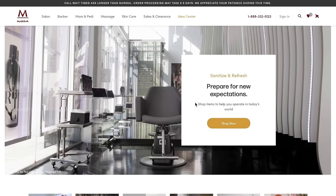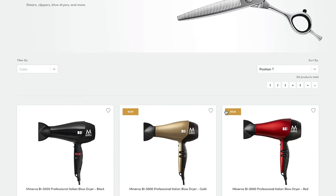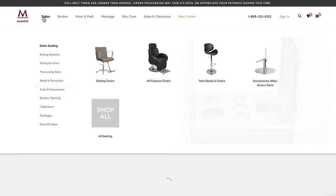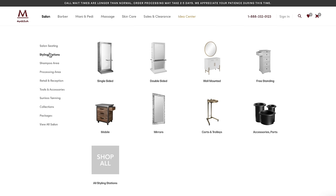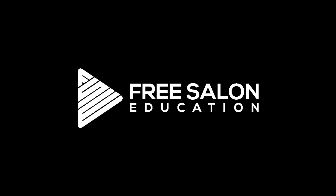By the way, FreeSalonEducation.com is powered by my friends at Minerva Beauty. If you're looking to upgrade your salon furniture or equipment, they're the best in the business. They've been supporting Free Salon Education for a long time, so go give them some support. Check out MinervaBeauty.com and at Minerva Beauty on Instagram.